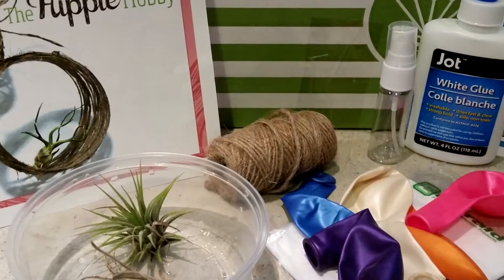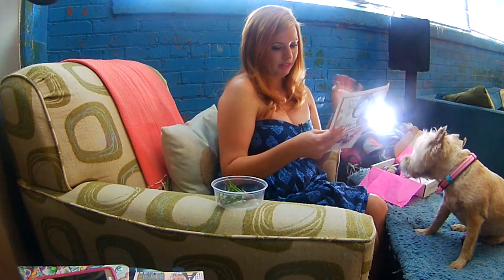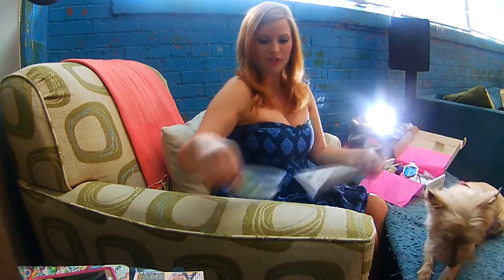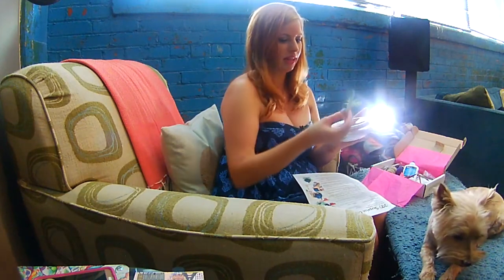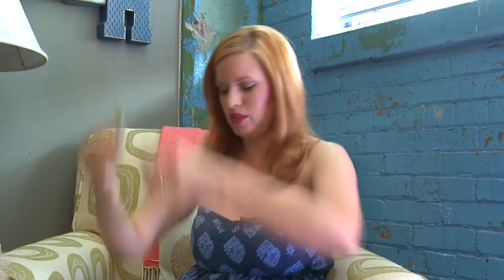So it looks like we're going to blow up these balloons, then take the twine and wrap it around an inflated balloon to make a design, then pop the balloon and you're left with a little home for your air plant. Look how cute they are! I think my daughter and I will be doing this one. The great thing about this box is you can do it by yourself, do it like a girls' night, do a family thing — whatever you want, it's just a lot of fun and everything's broken down for you.